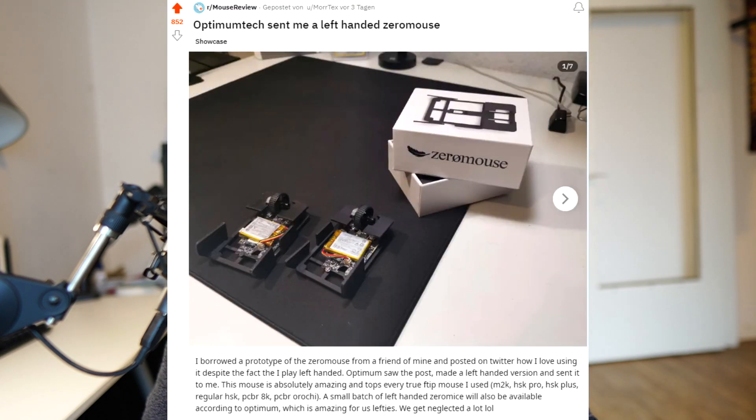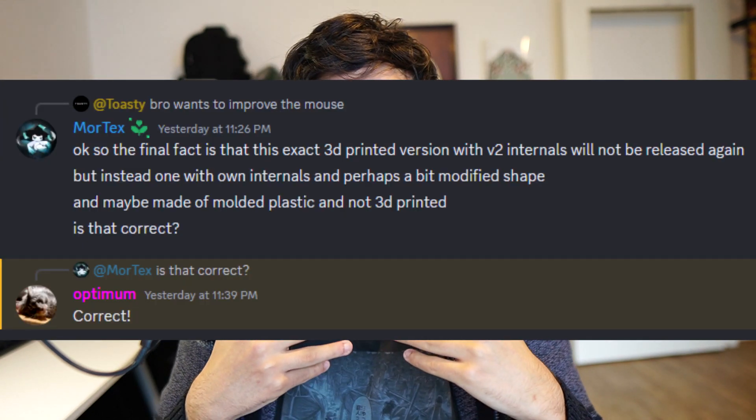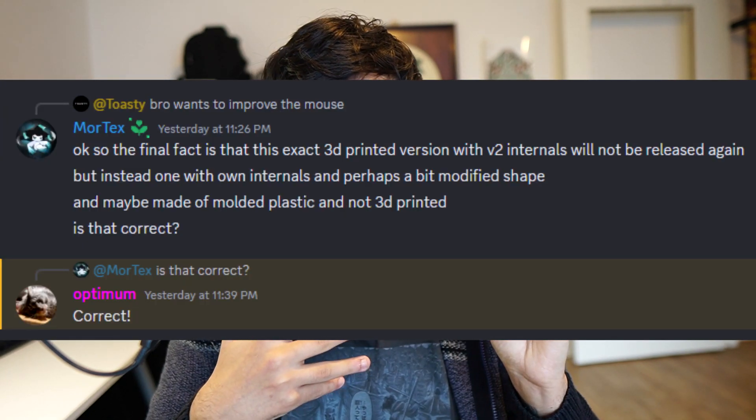Quick note before we start the review: there are not going to be left-handed Zero Mice available, unfortunately. I misunderstood Optimum Tech when I made a Reddit post saying there would be left-handed mice available — that's not the case. There might be left-handed versions coming out later with more improved versions of this mouse.